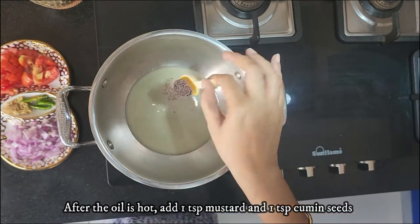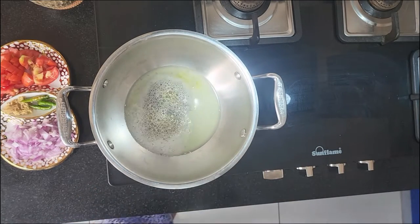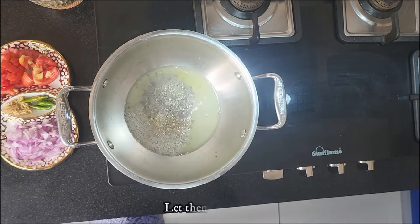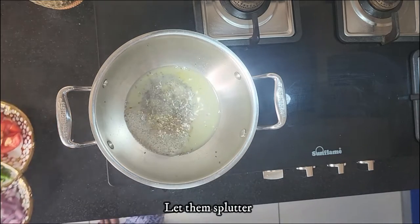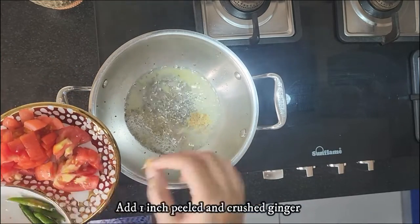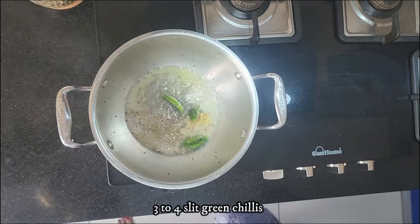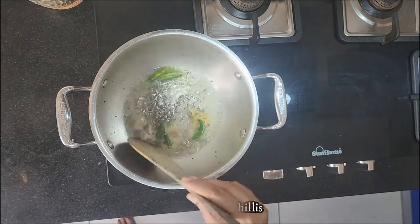Add one teaspoon of mustard seeds and one teaspoon of cumin seeds and let them splutter. Then add one inch of peeled and roughly crushed ginger along with 3 to 4 slit green chillies, and fry them for a second.